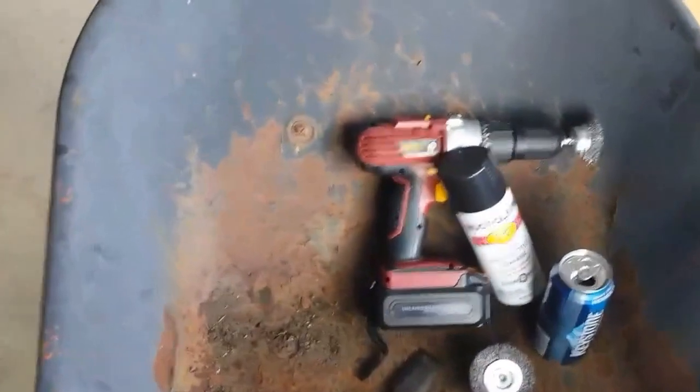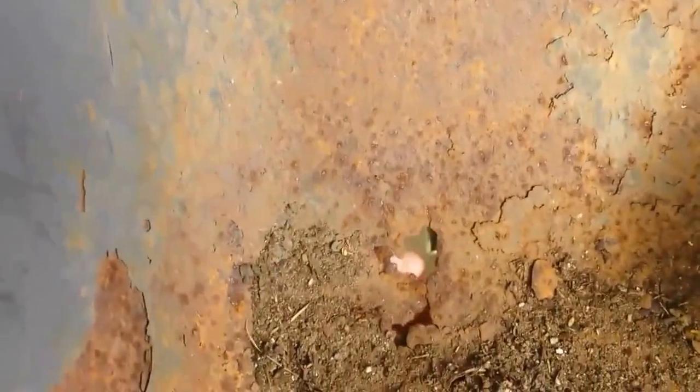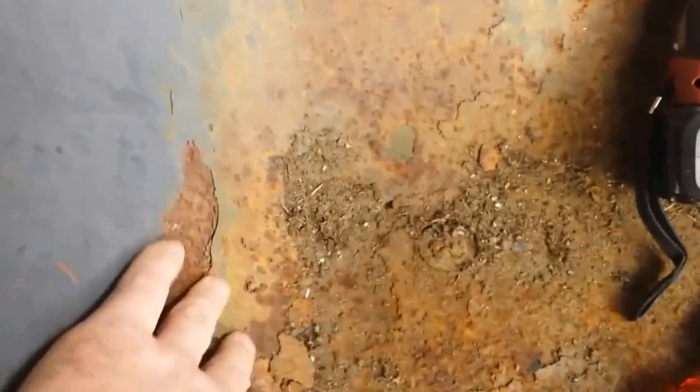So here's the inside of the wheelbarrow. Got a nice hole there, and if you can see it down here, all of this area, it's really rotten guys. Lots of heavy flaking going on.